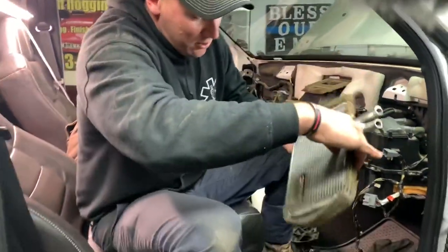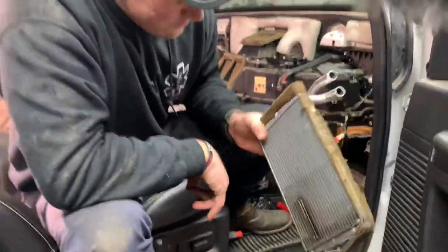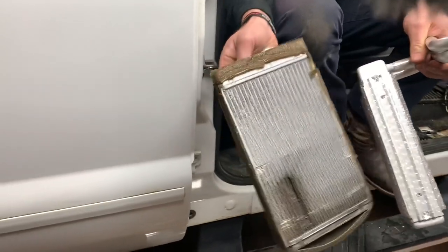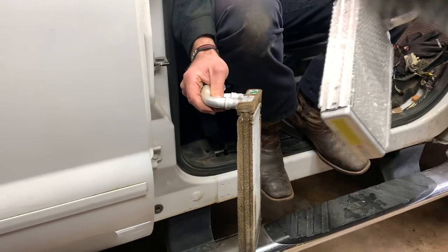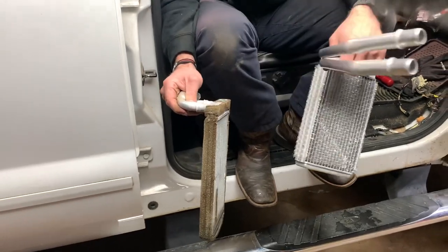There you have it — that's where it was blown out. You can see these two heater cores are way different. The expensive one with supplemental heat is hard to find; Ford couldn't even get it. This one was sixty dollars from AutoZone with a lifetime warranty — so that's what we're going with.